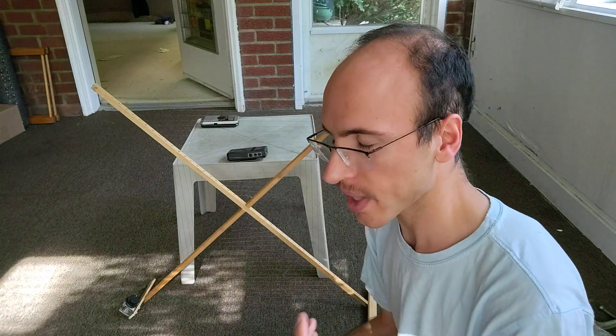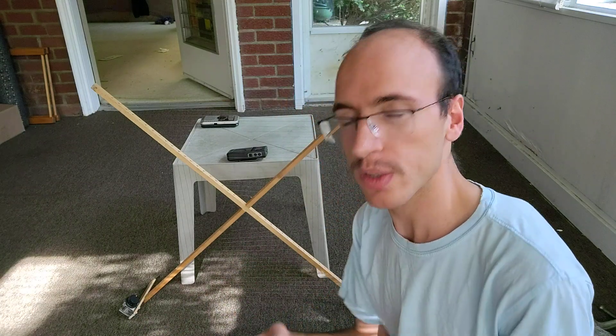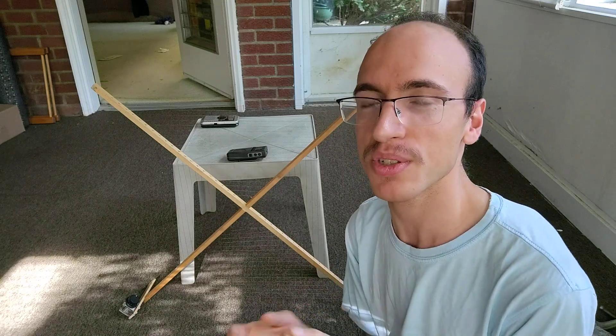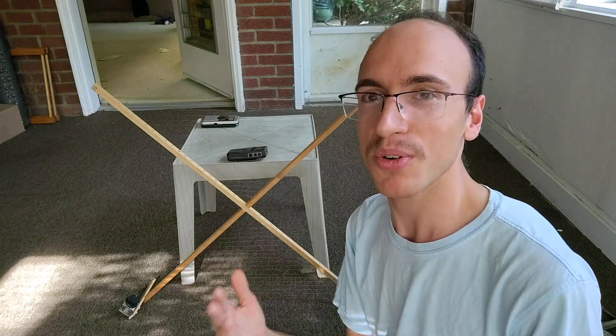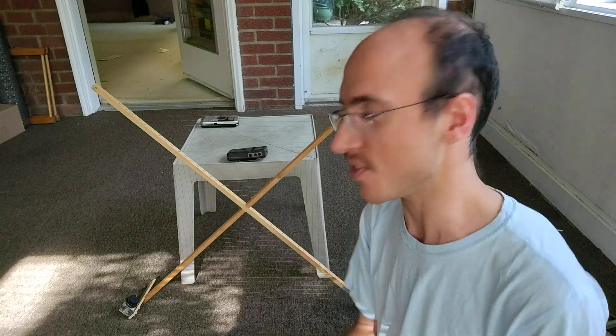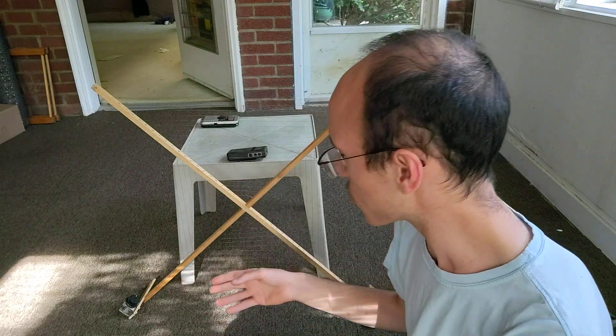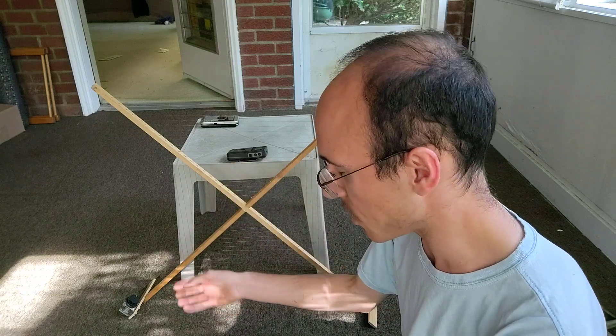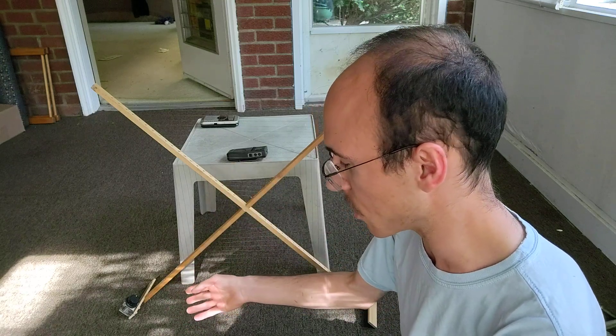That's the construction. I also have a photograph showing plans, and I'll include a link to that in the description, which will probably be more helpful than trying to follow what I said. Very simple construction, just magnet wire I had lying around the house. The tuning capacitor is from a really old stereo console.